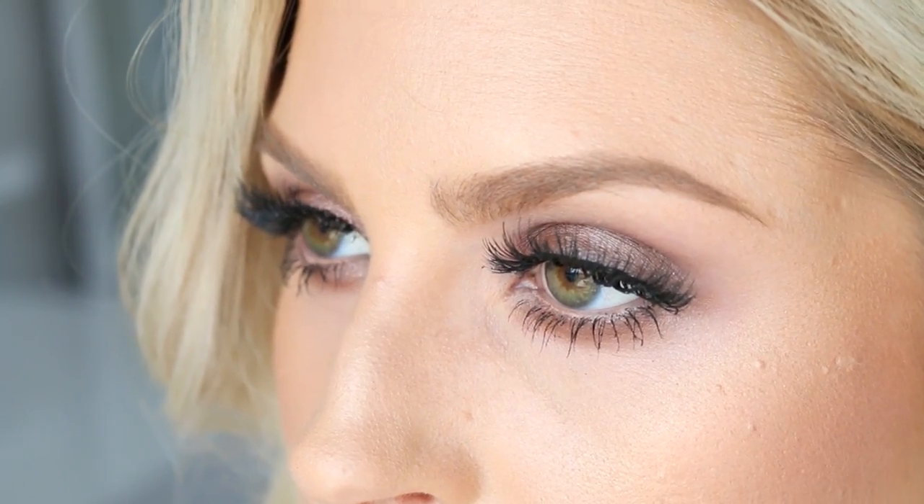Today's video is going to be a really fun Beyonce-inspired makeup look and I'm doing this in collaboration with my girl Shannon from ShanXO. If you don't know her I'll link her down below, so don't forget to go subscribe to her channel. She does amazing makeup tutorials. One thing I really admire about her is her consistency — she's always uploading great content.